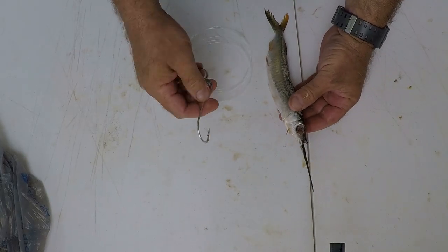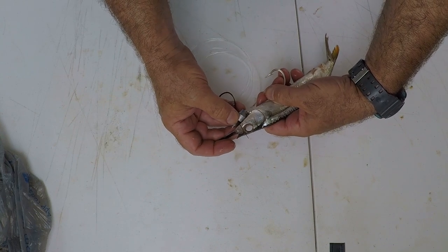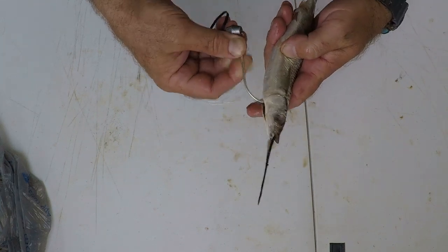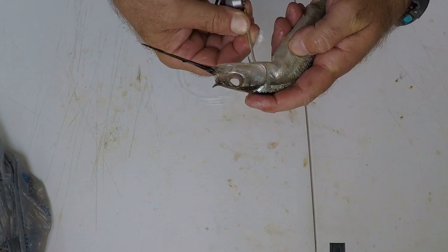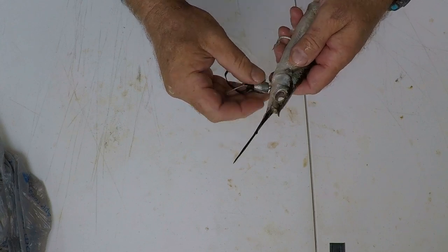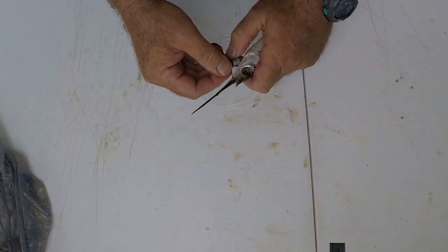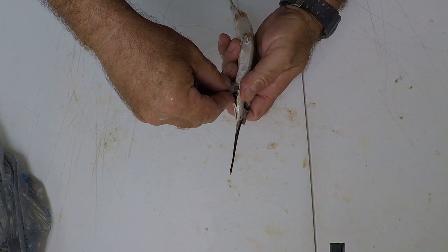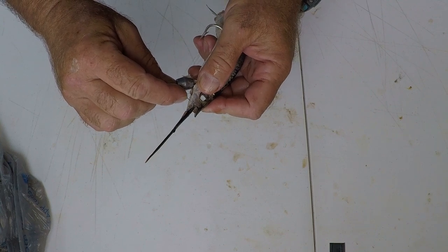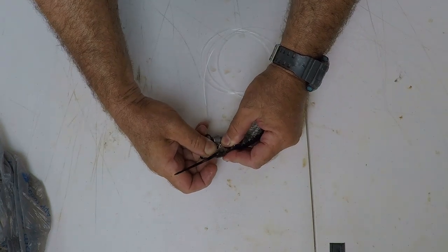Now we're ready to do the rigging. With our pin rig, plant your hook right at the back of the gill. Pinch right where you want your hook to come out. Insert the hook and start bending your fish over so it comes out right about where you planned. Next, insert the pin right in the middle — you don't want it coming out through the mouth, you want it coming out through the bone just behind the mouth. Have that come up straight through the middle.